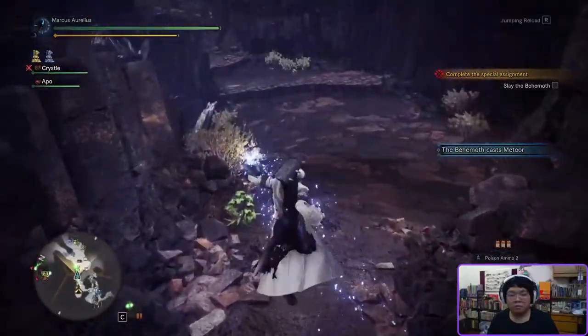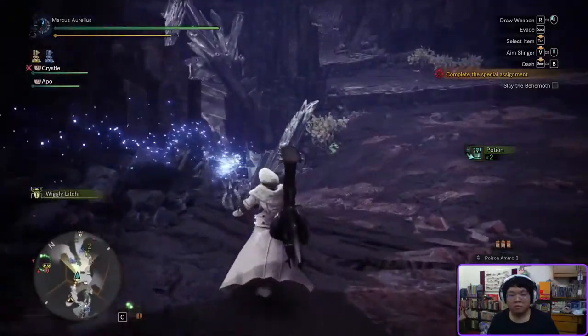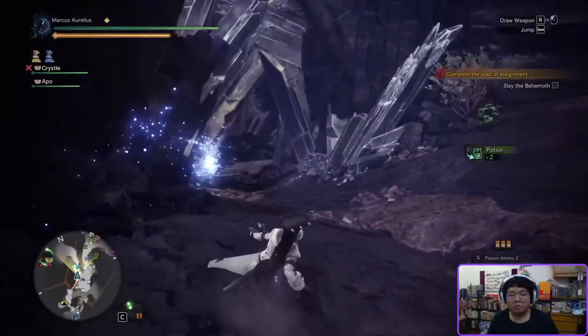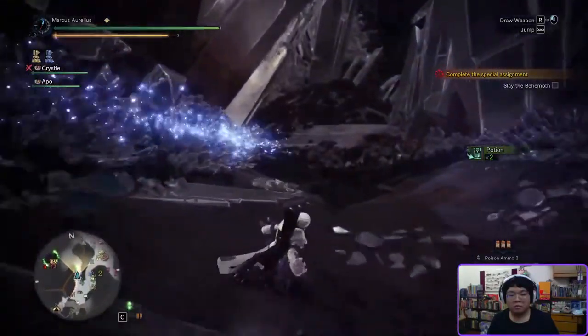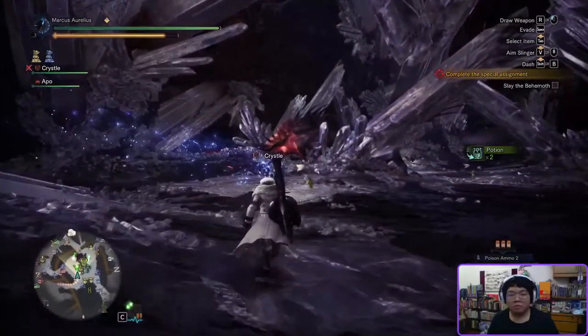Greetings YouTube, Markus here from the 22nd Legion. Welcome back to another Monster Hunter World Iceborne Weapons Guides video. For this video we will be going through from basics to advanced guide for one of the three range options, the Light Bowgun.